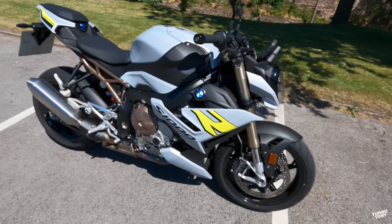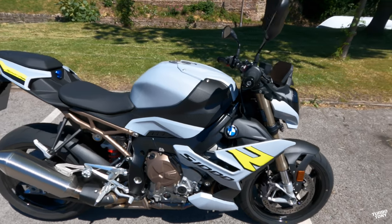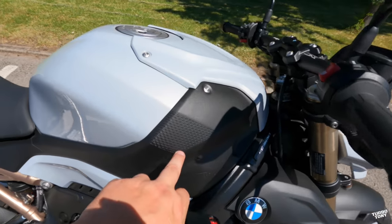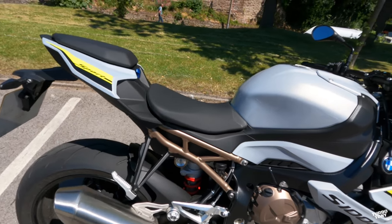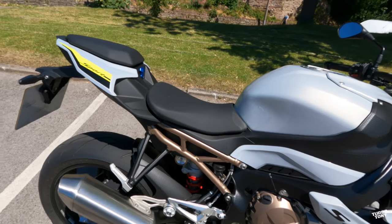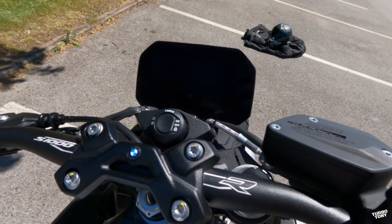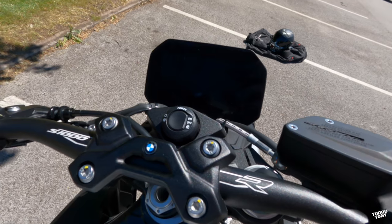The BMW S1000R has a 16.5 litre fuel tank. We've got an 813mm seat height, with optional high or low seat depending on your height. We've got a 6.5 inch TFT with three rider modes: rain mode, road mode and dynamic mode.